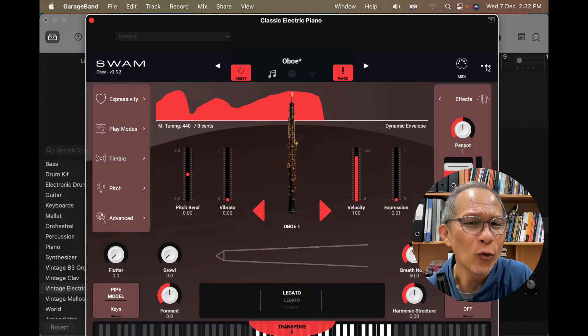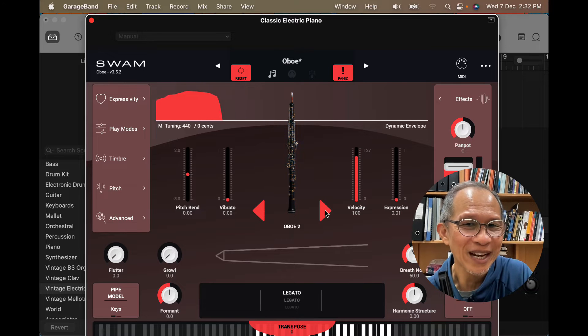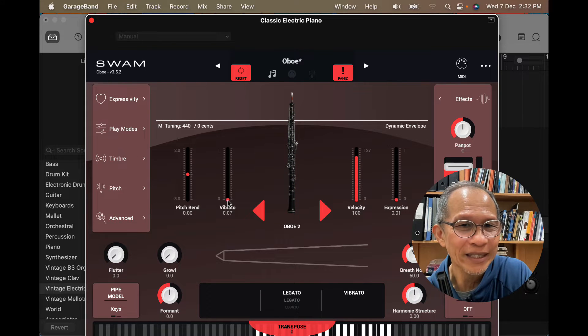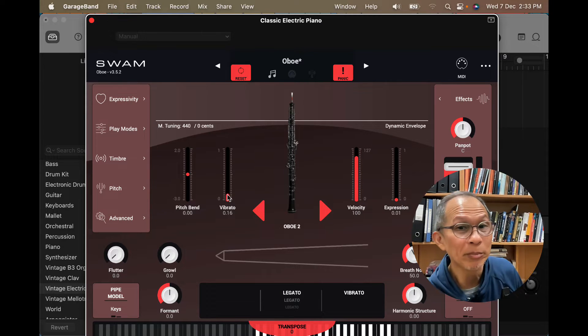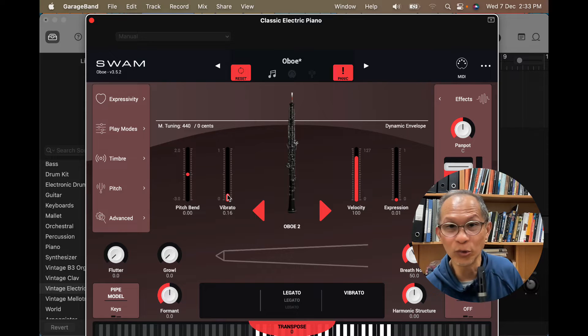I like oboe 2 most of the time and I'm going to add a little bit of vibrato. I find that anything from 15 to 20 works very well for me, so I'm going to be playing the scale on oboe 2.